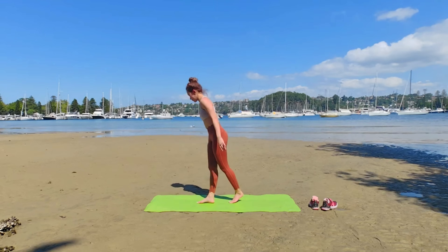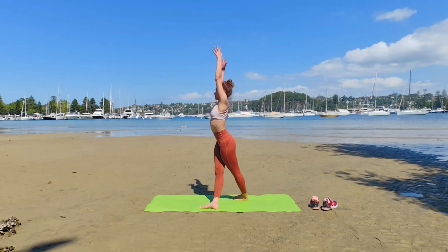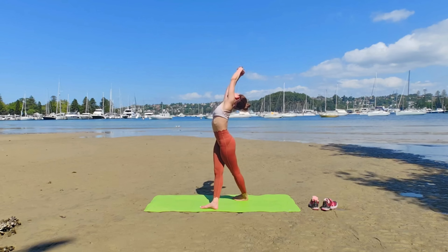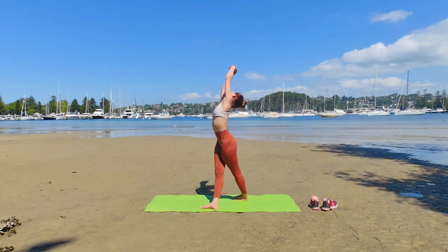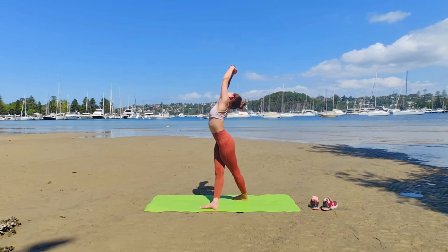Left leg back, prepare for Tandavasana. Internally rotate your head, both thighs squeeze together for stability. Interlace the fingers for spine lengthening and engage your obliques as you seat into the back bend.